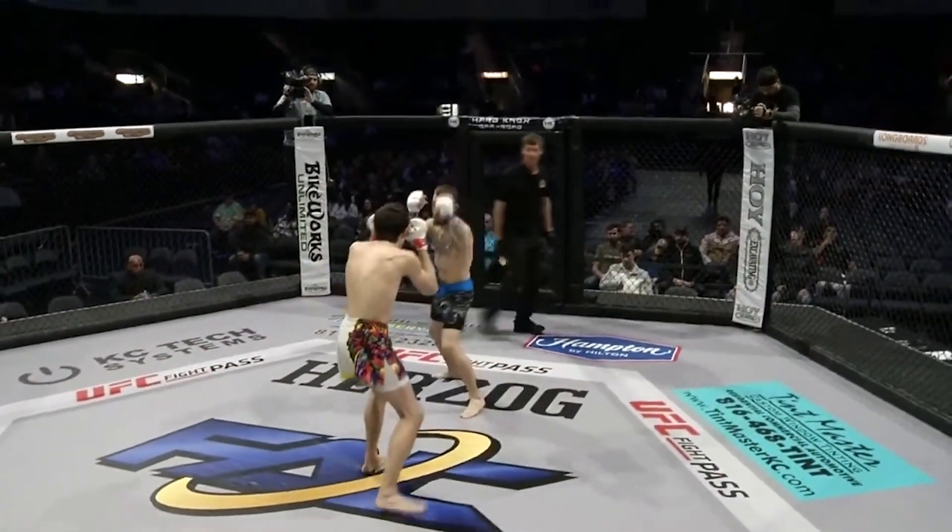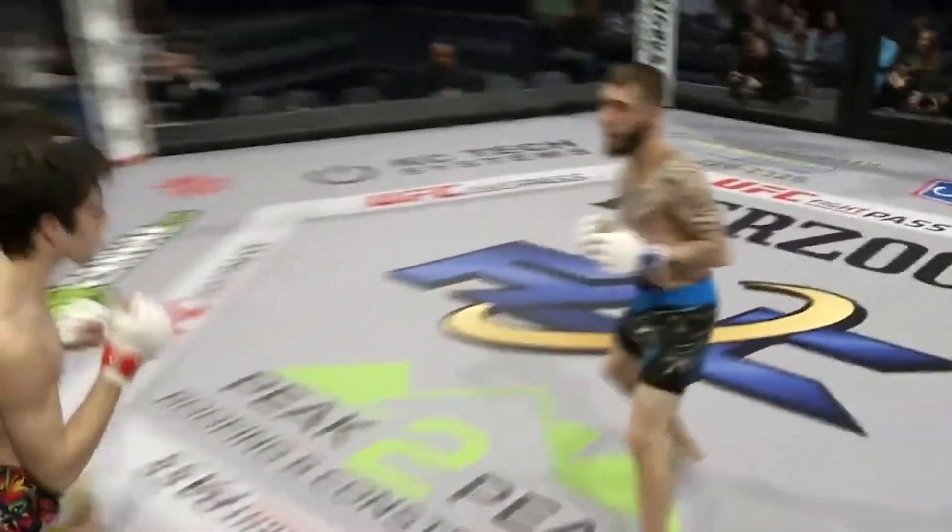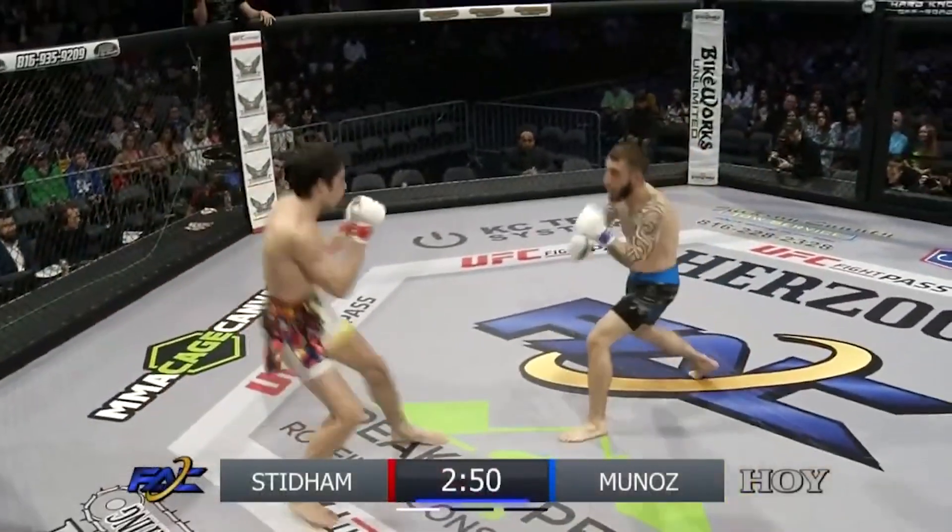Round number one. Our fight clock is presented by Hoy Excavating. Black and blue trunks for Rex Stidham, white trunks for Marcus Munoz.